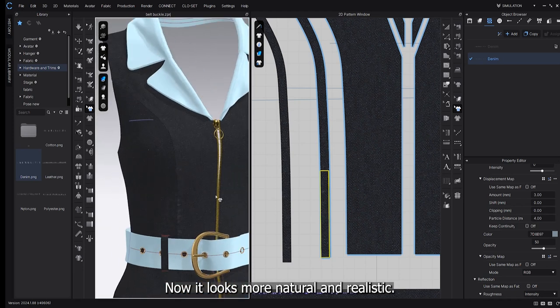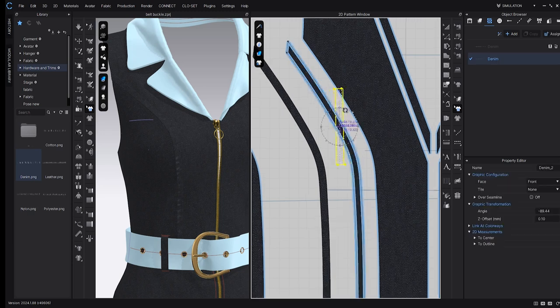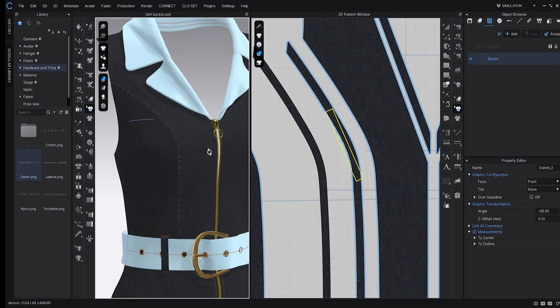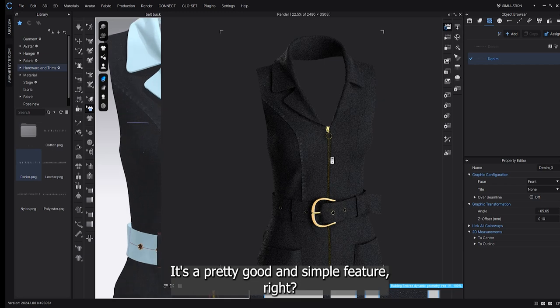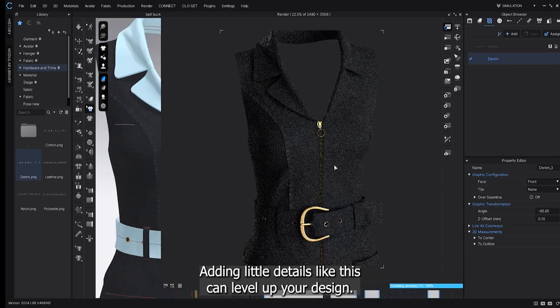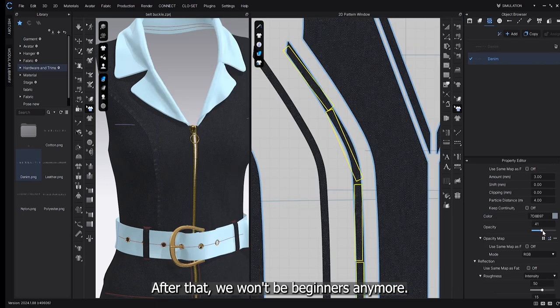Now it looks more natural and realistic. It's a pretty good and simple feature, right? Adding little details like this can really level up your design. After that, we won't be beginners anymore.